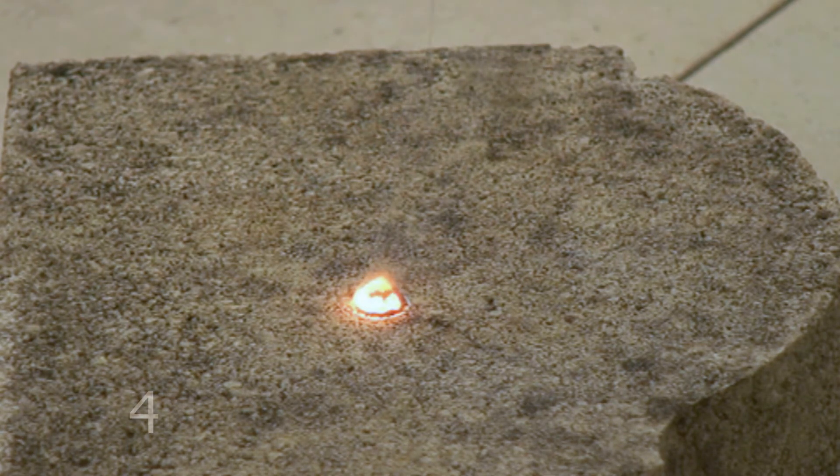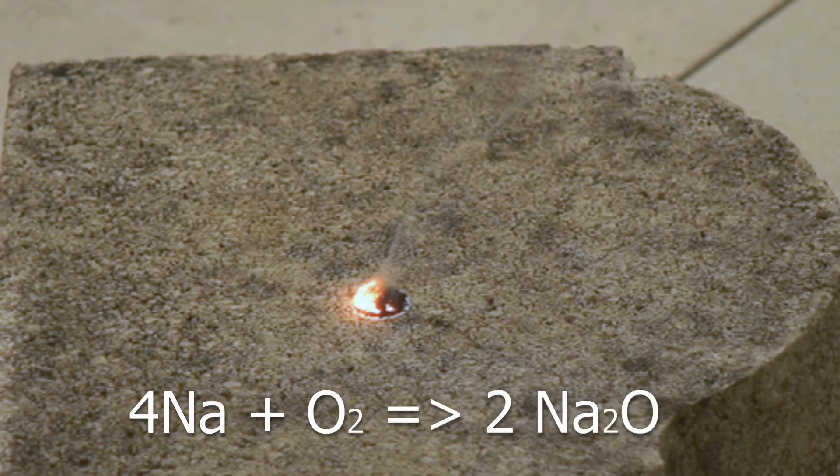The reaction produces sodium oxide, and you can see it being produced from the flame as white smoke.